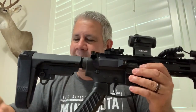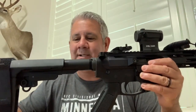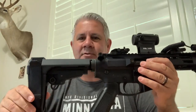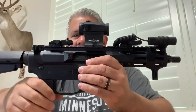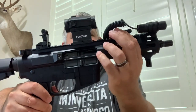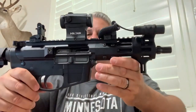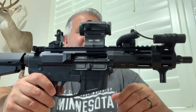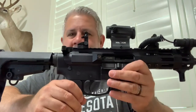It actually came with the SBA-3 retractable brace, which I thought was fantastic. A lot of the other guns didn't have that. I added pop-up backup sights on front and rear, a pressure-mounted flashlight, and then a Holosun HS-403B red dot on it. As is, I'm still under $1,000.